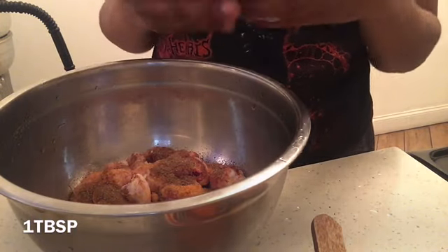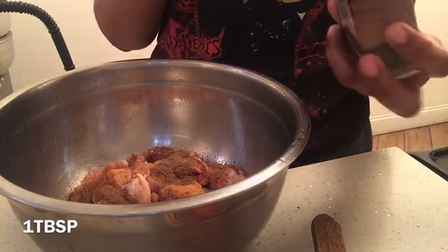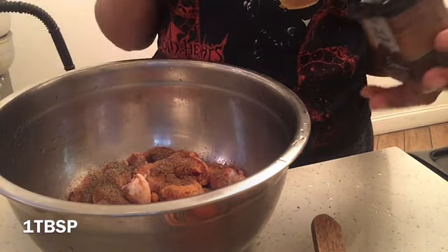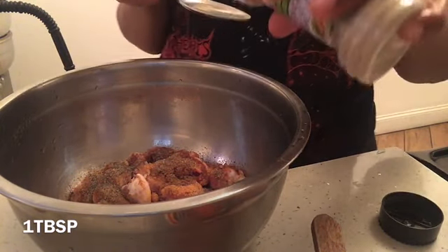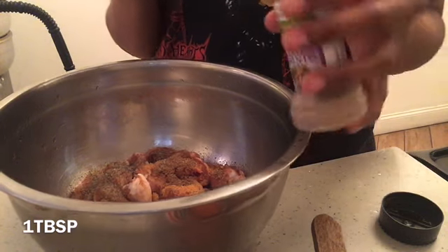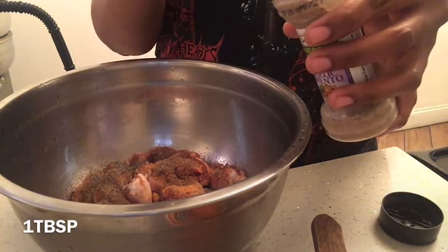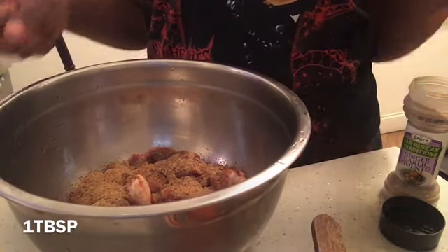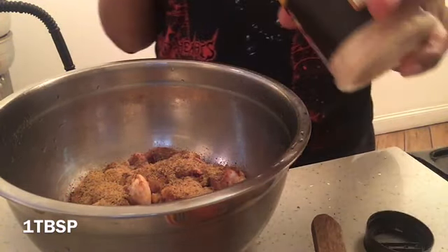Half tablespoon of black pepper. This is some ginger, garlic, and pimento mixed together — one tablespoon. I love Greek seasoning; it gives it a different flavor. That's one of the seasonings I use — I love Grace. Next I'm adding garlic powder, one tablespoon of garlic powder.